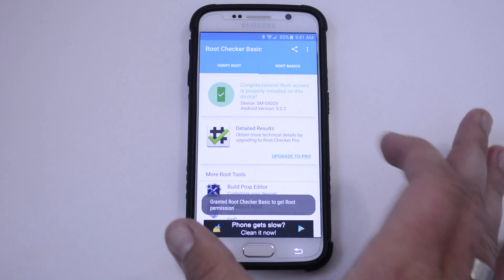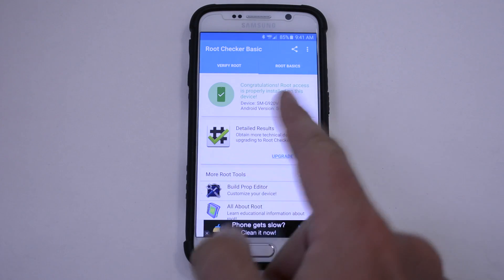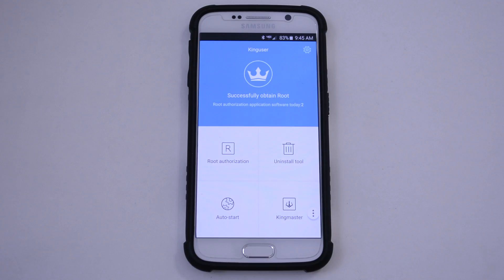I'm going to hit Allow. Congratulations, root access is properly installed. So basically, this King User app is like what you're used to with SuperSU or Super User kind of apps. This is what's going to give you the root permissions and all that kind of stuff.